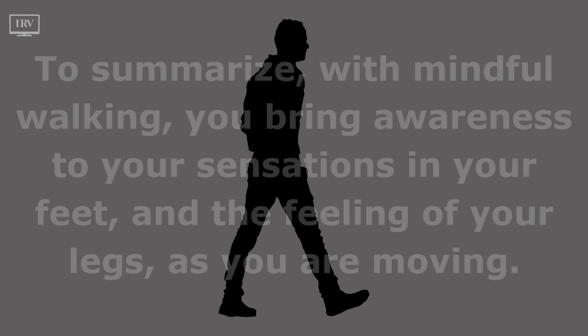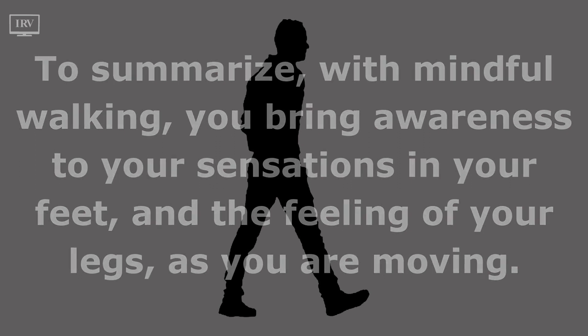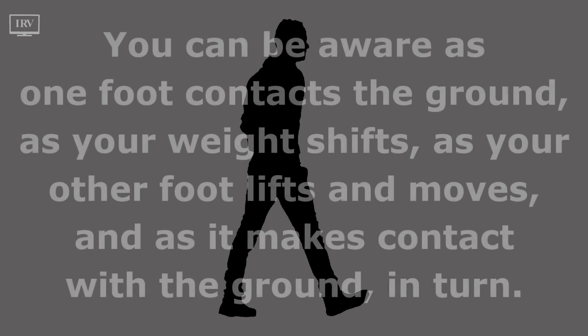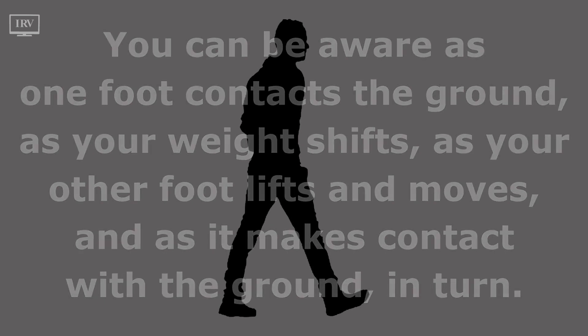To summarize: with mindful walking, you bring awareness to your sensations in your feet and the feeling of your legs as you are moving. You can be aware as one foot contacts the ground, as your weight shifts, as your other foot lifts and moves, and as it makes contact with the ground in turn.